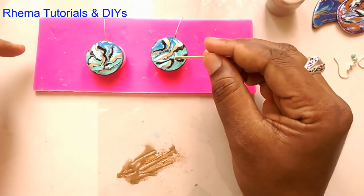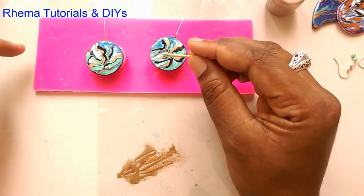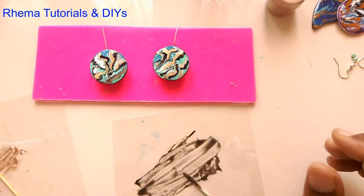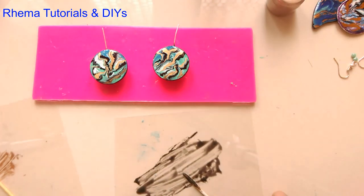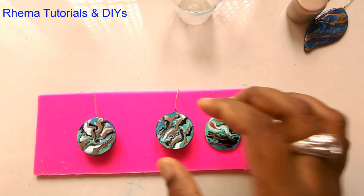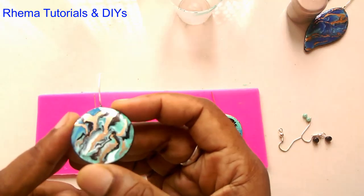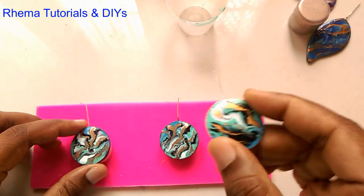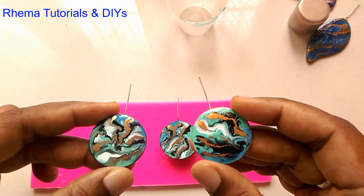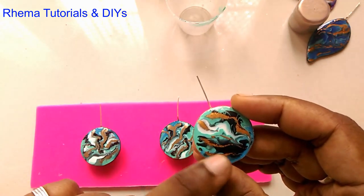We're going to let that sit, and I'll get back to you once it's done. Guys, I'm back! As you can see, there is a nice gloss and shine to it. This is the one I had made as a trial, and this is the new one. It looks like I've added a bit more black here and more white here — nevertheless, it looks good.